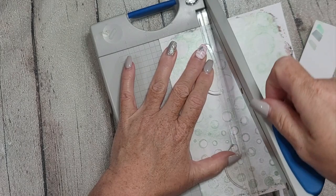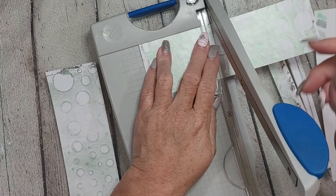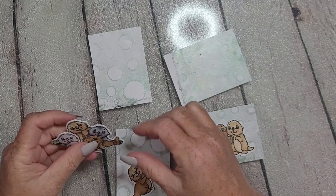What you see on screen now is me trimming down one of my gel plate prints. It was on very thin copy paper, and I've adhered it with white glue to a piece of 80-pound index cardstock to give it a little stability. I trimmed them down to three and a half by two and a half inches — that is the size of an ATC.